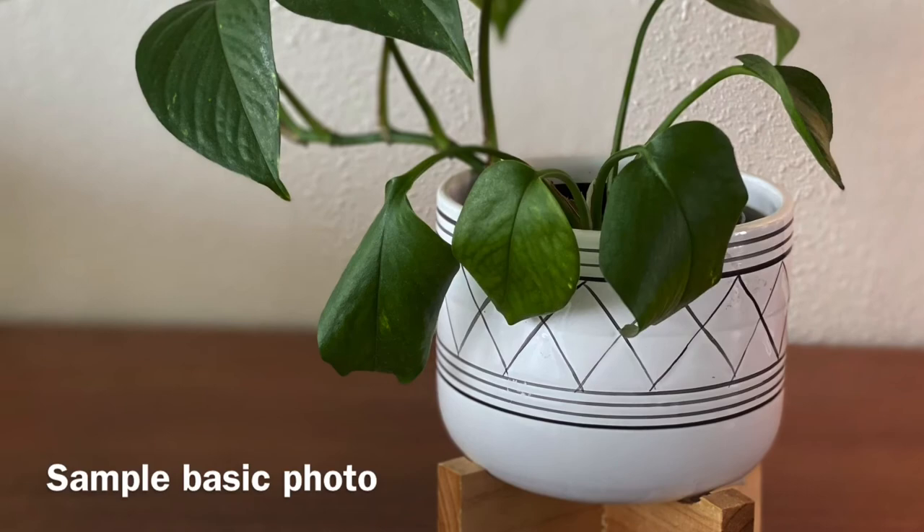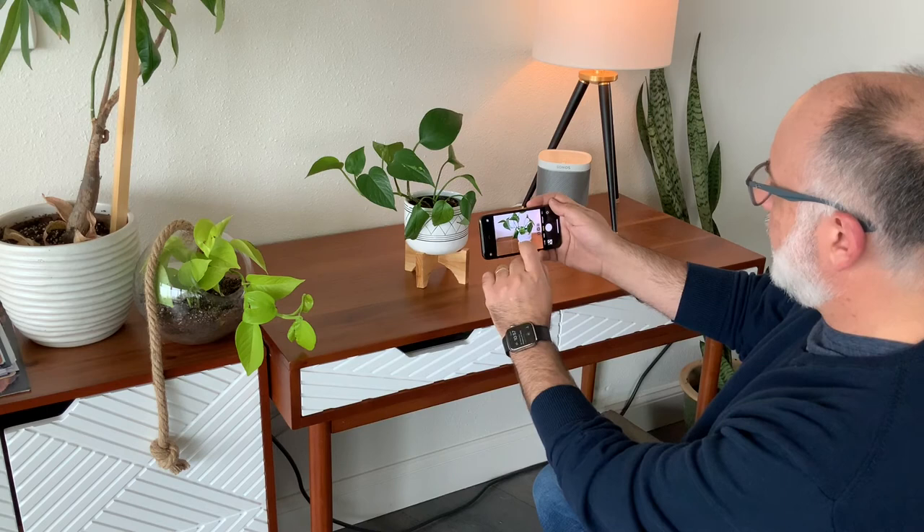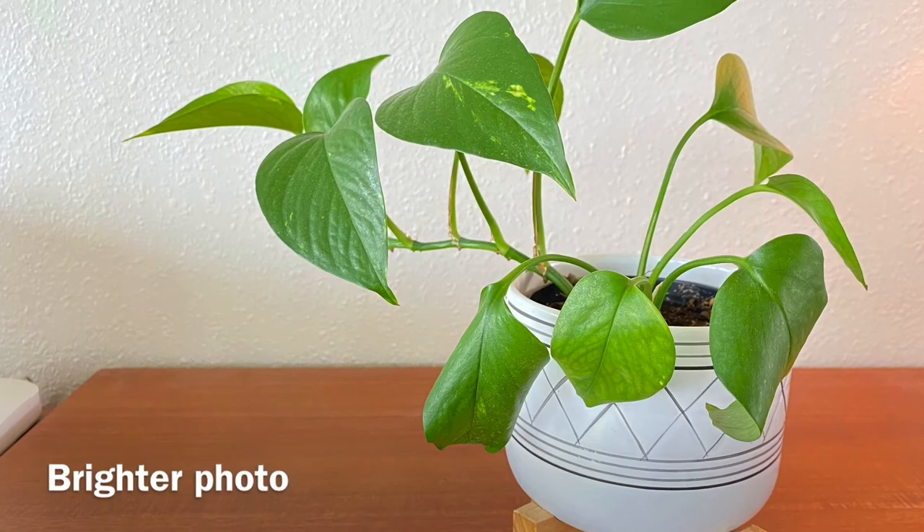I'm getting some good shots. Let me try one on just the regular photo mode — it's a little bit further back so I'm going to close in a little bit. Again I'm going to tap to focus, and then I'm going to brighten this up quite a bit just because I like it that way, and there's my shot.